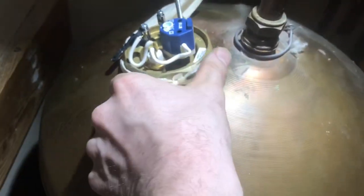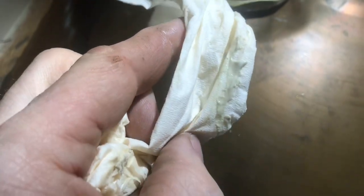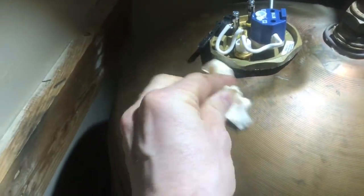A couple of minutes have passed — let's remove the tissue. You can still see a little bit of the paste and sealant on there, but it doesn't seem to be wet. That should be okay — just give it a clean.